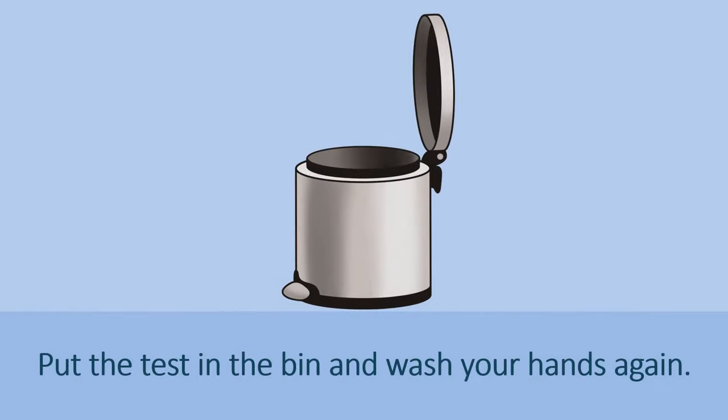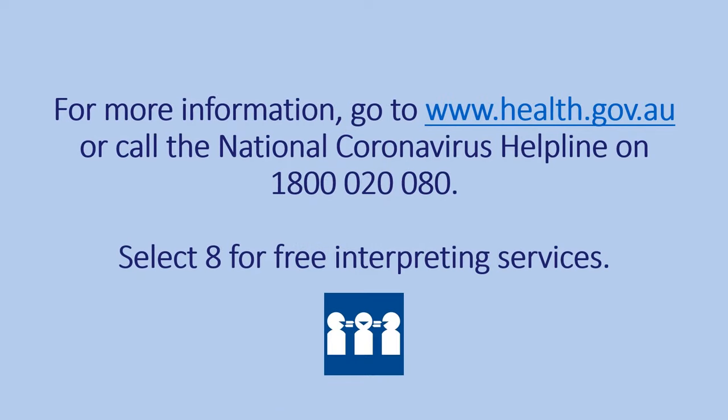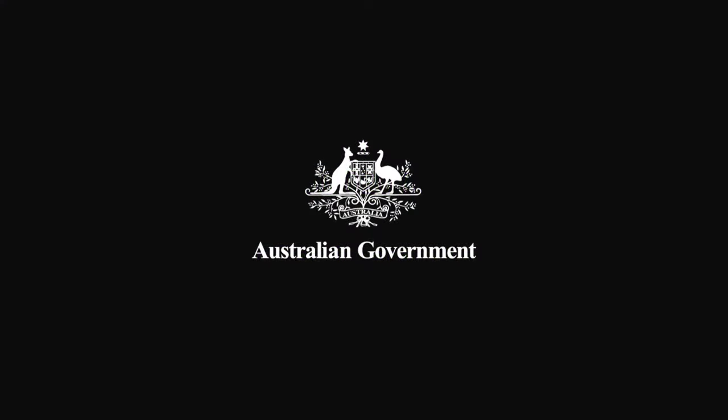Put the test in the bin and wash your hands again. For more information, go to health.gov.au or call the National Coronavirus Helpline on 1800 020 080. Select 8 for free interpreting services.